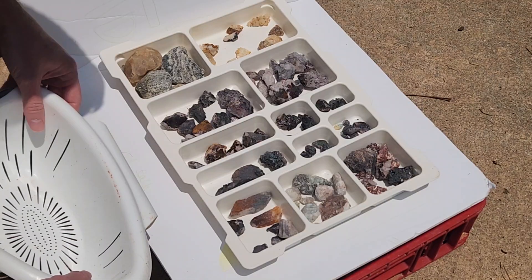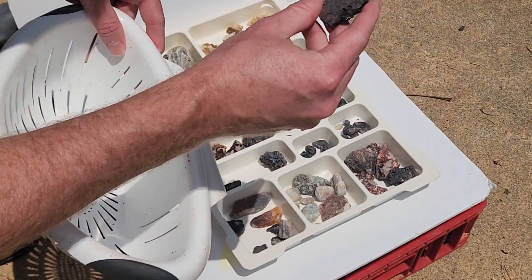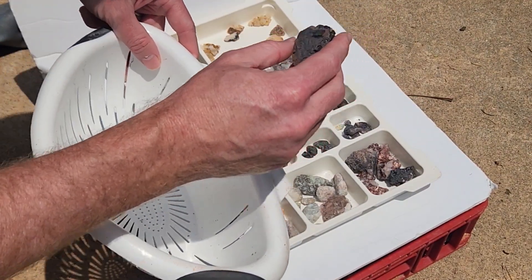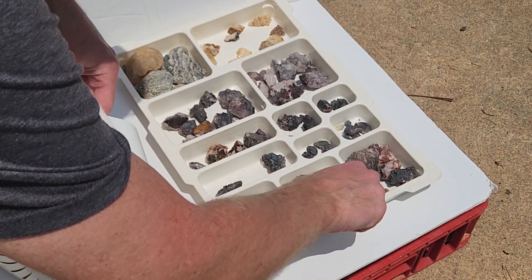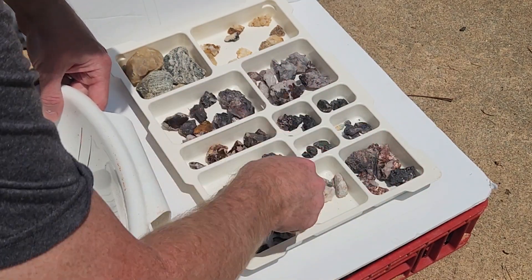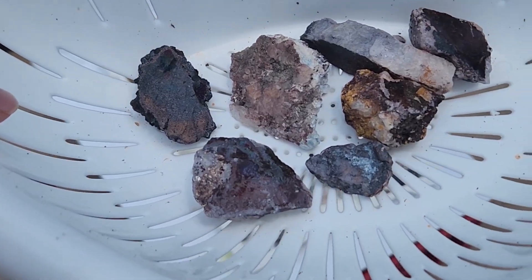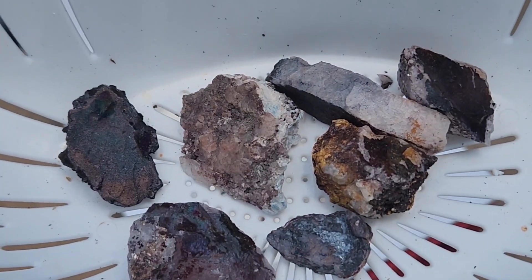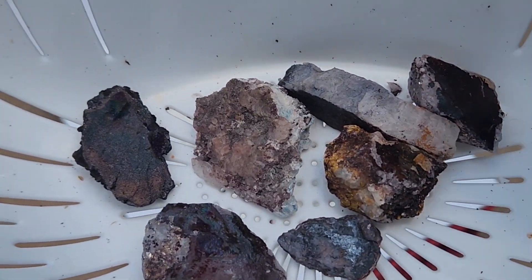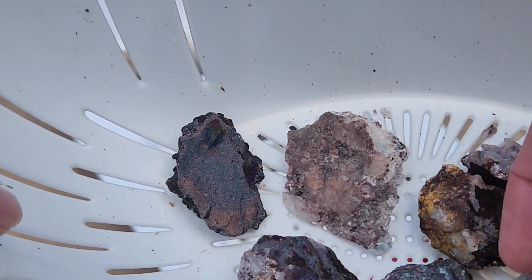We're going to go through here and pick out a few that I have — they have decent color on them. Maybe not some of the best ones first time. So here's what I have for the first round. The colors aren't really popping off of them. Some of them, like this one, don't have any color.